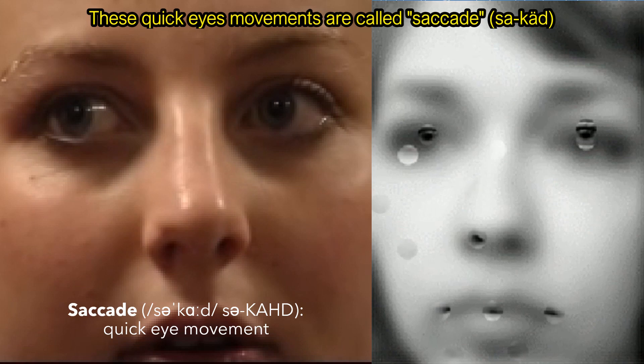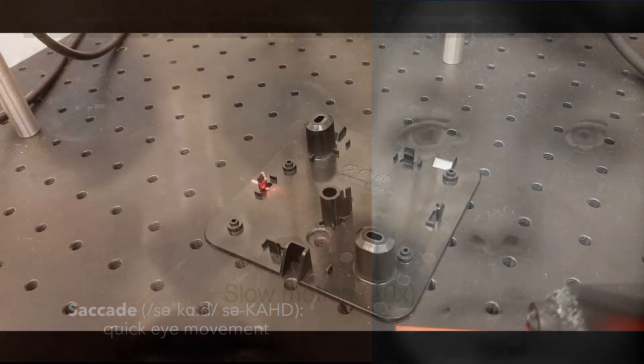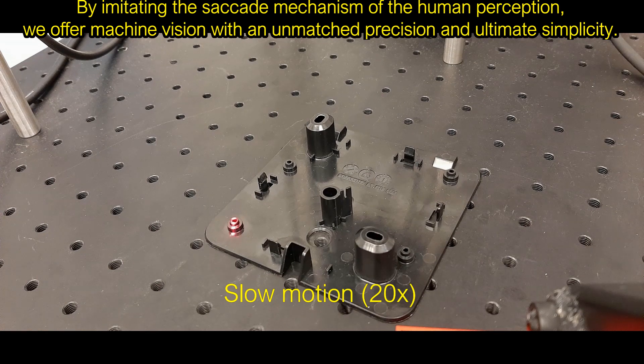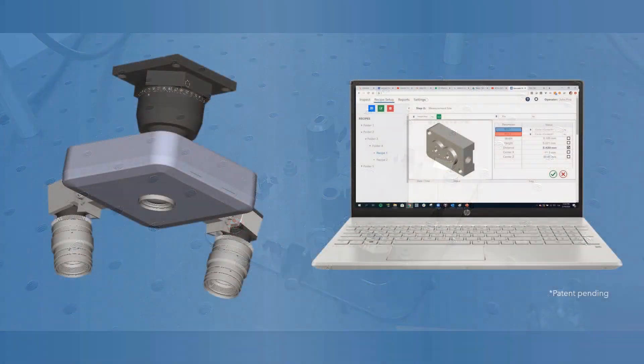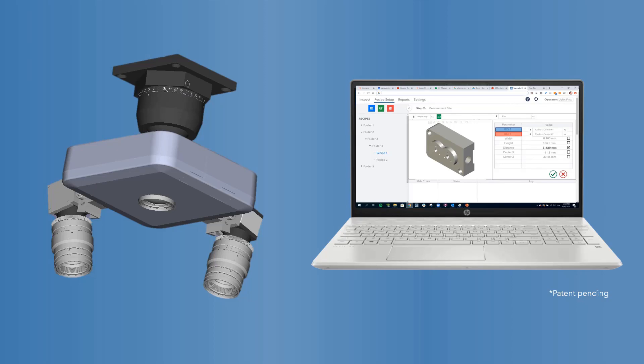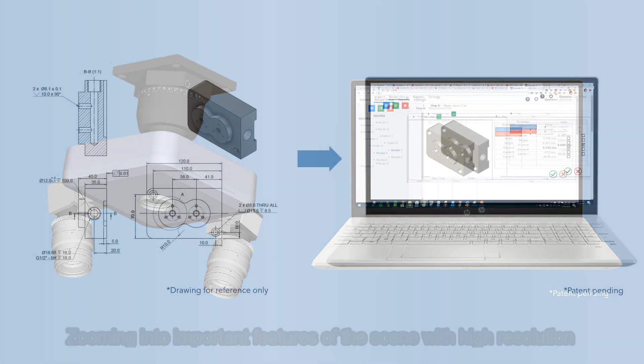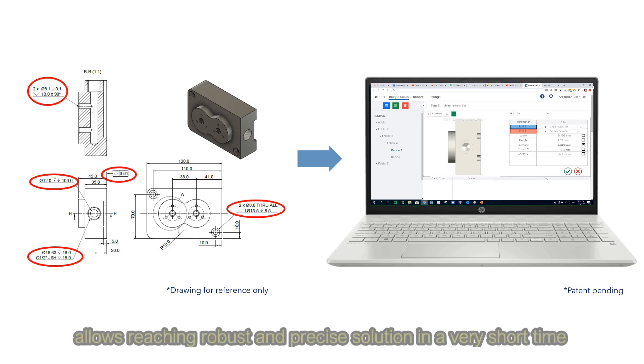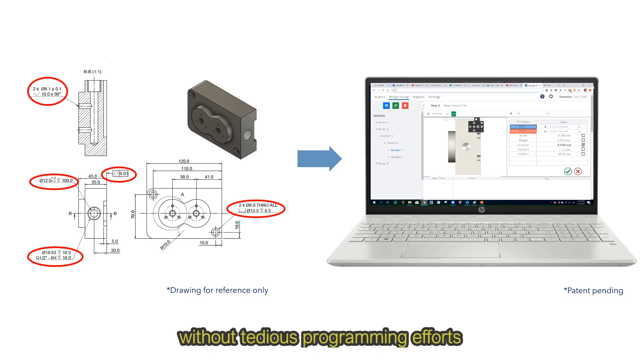These quick eye movements are called Saccade. By imitating the Saccade mechanism of the human perception, we offer machine vision with an unmatched precision and ultimate simplicity. Our product includes two main components: a hybrid 3-D camera and autonomous software. Zooming into important features of the scene with high resolution allows reaching a robust and precise solution in a very short time, without tedious programming efforts.